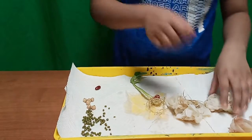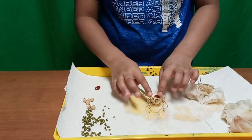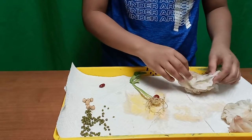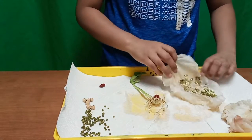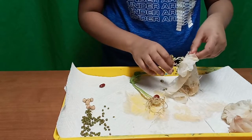We completely removed the tissue and this is what it looks like. You can see the roots here, the original bean that it came from, and it grew into a plant. Let's look at these two — we have a bunch of seedlings here but they're not completely grown.